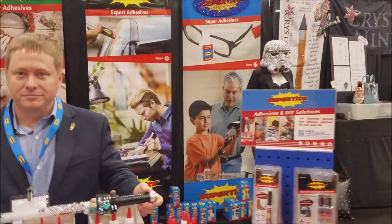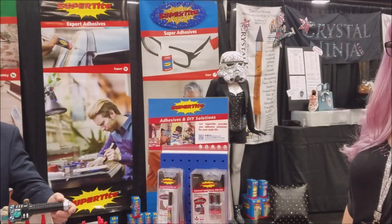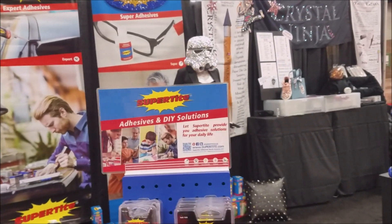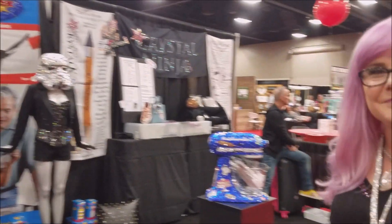And you can pick up Super Tight glue — as always, my link is down below where you guys can find it. It's a percent off and free shipping after $5, which is absolutely amazing. Thank you so much. And I love that name — the Crystal Ninja. I mean, that's just an awesome name. And the color of hair! Thanks so much for stopping by. Don't forget to subscribe. Bye-bye.